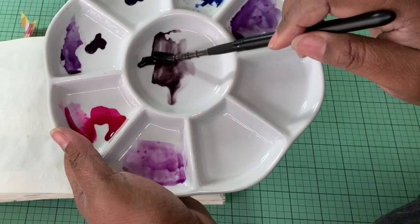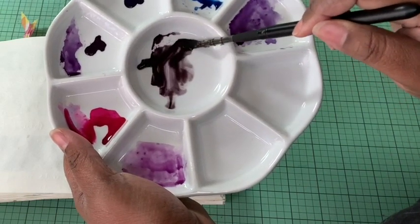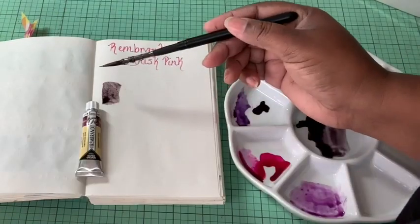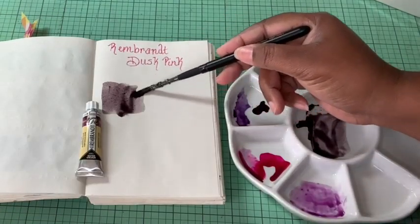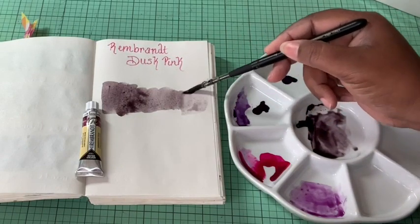Hey, I'm Deanne with WTI, and if you want a nice shadow moody pink, then Rembrandt's dust pink is perfect for that. What I love is it looks good full strength, it looks good completely watered down, and it has absolutely gorgeous granulation.